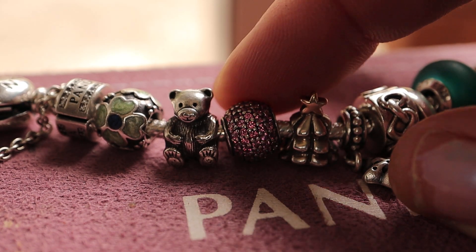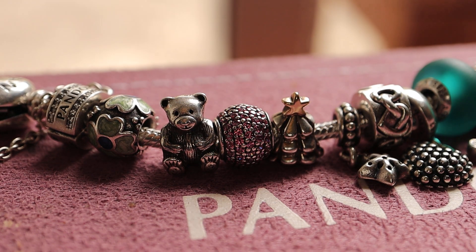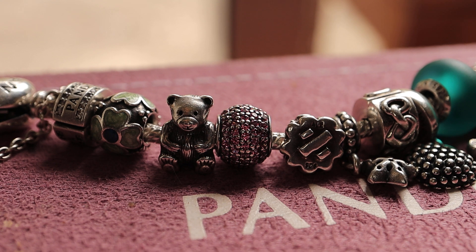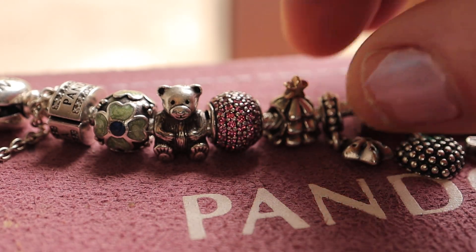We have the sparkling paved bauble. It's my bit of red there. My Christmas tree with a wee gold star on top — I think that's so pretty. It's got detail on the bottom which is supposed to represent the stand for the Christmas tree. Just gorgeous. Lovely charm.